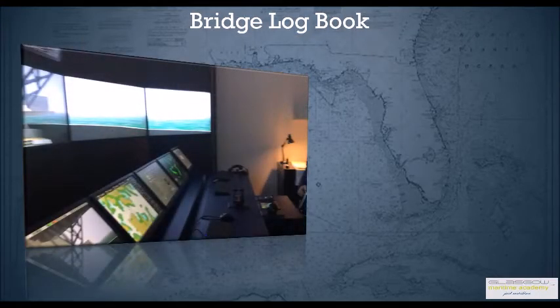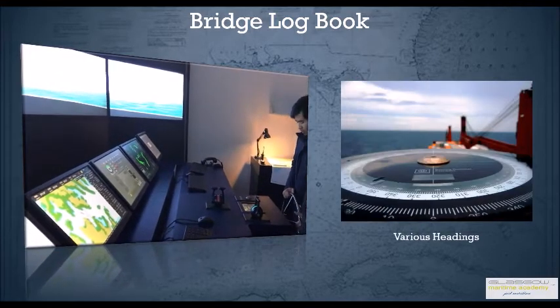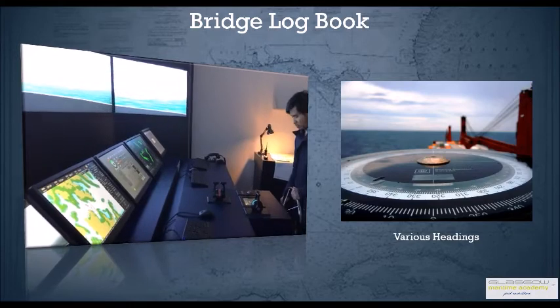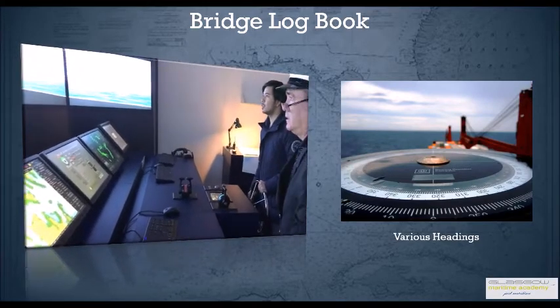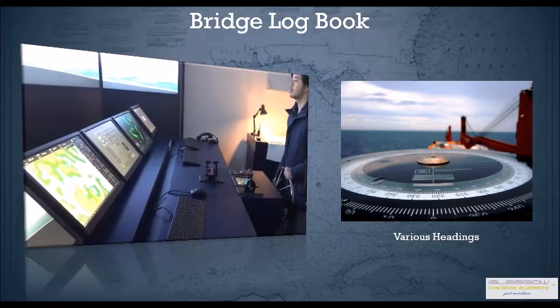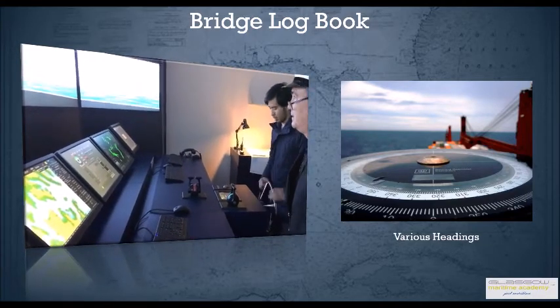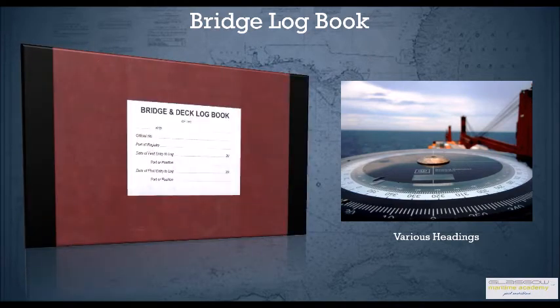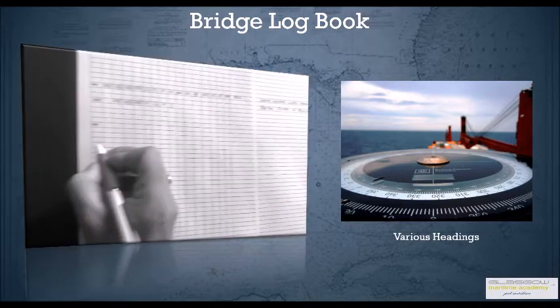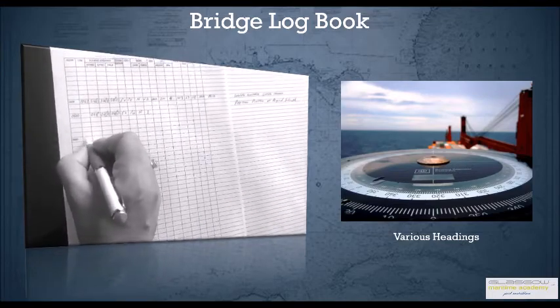The officer is going to enter various headings such as gyro heading and compass heading. You should also log down the compass heading and the gyro error. This is done every hour and after every operational course change, because in case of a gyro failure you want to quickly steer with magnetic — you can quickly look into your logbook and start steering magnetically.